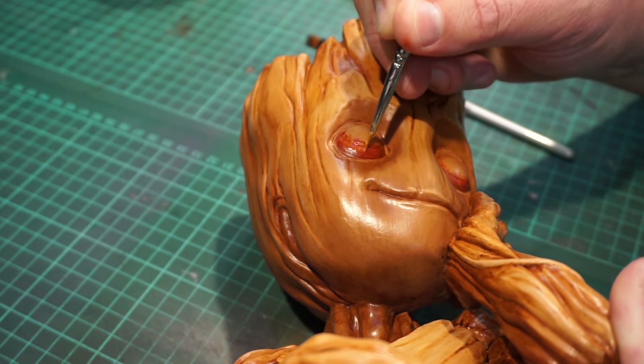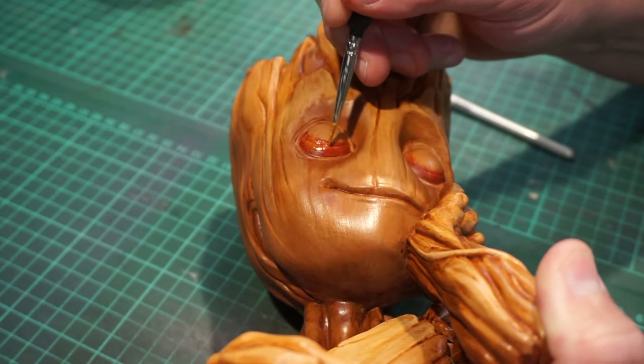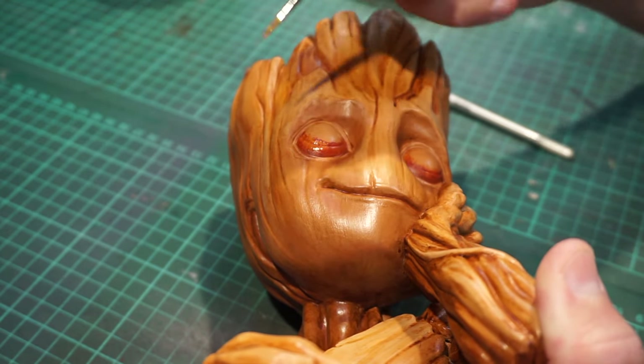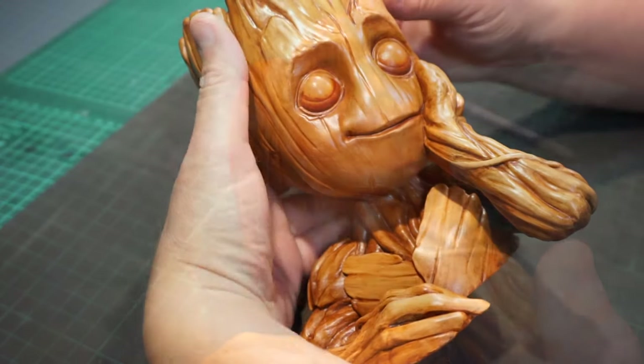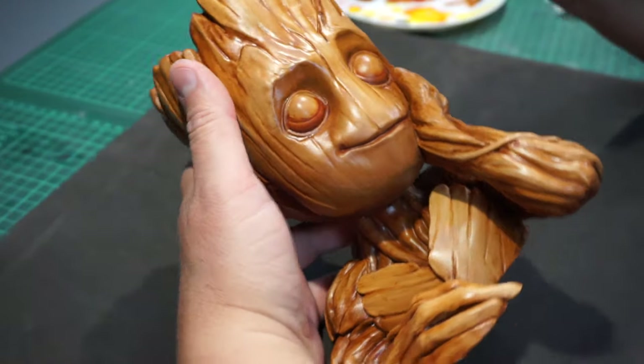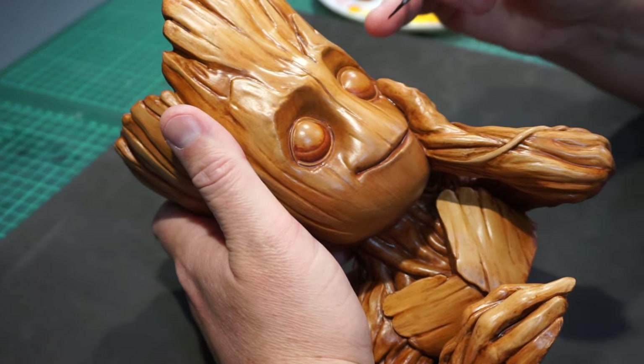And lastly comes the pupil. And it's really important to get those crisp, clean outer lines of the pupil. So make sure to focus and really concentrate on this part. Which in my case, this is the reality of it.